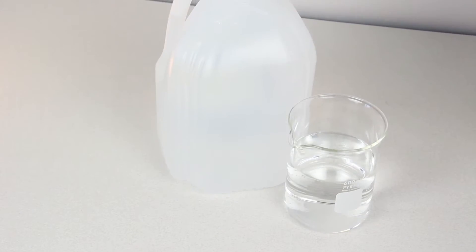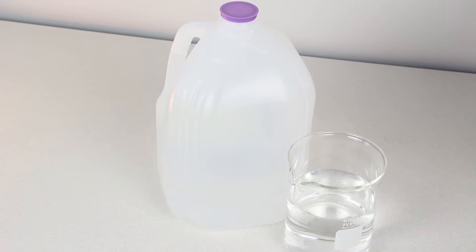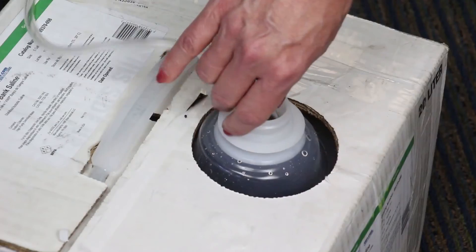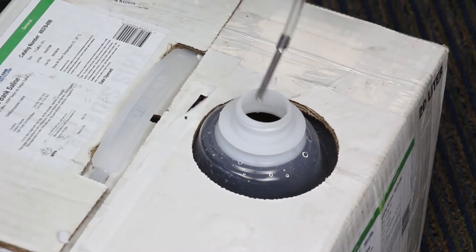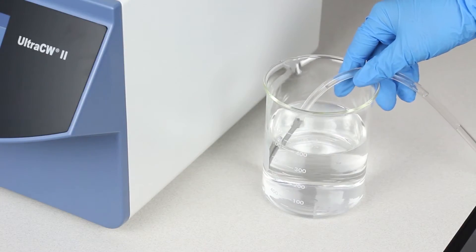Prepare a container with 400 milliliters of 10% bleach solution and a container of deionized or distilled water. Disconnect the saline tube from the saline container and place it into the container with the bleach cleaning solution.